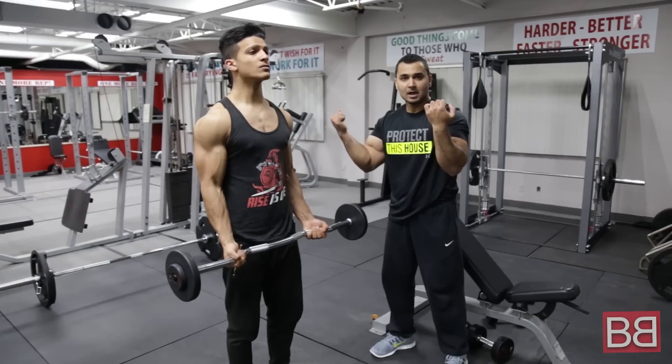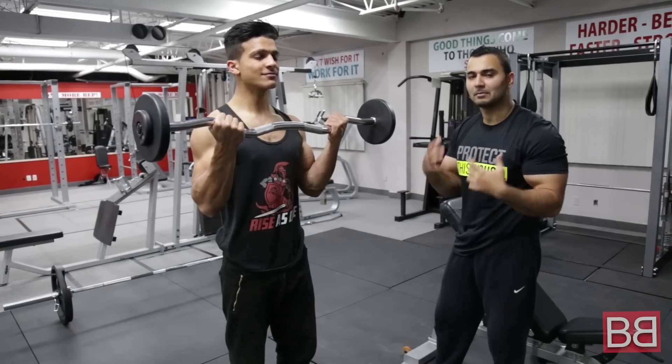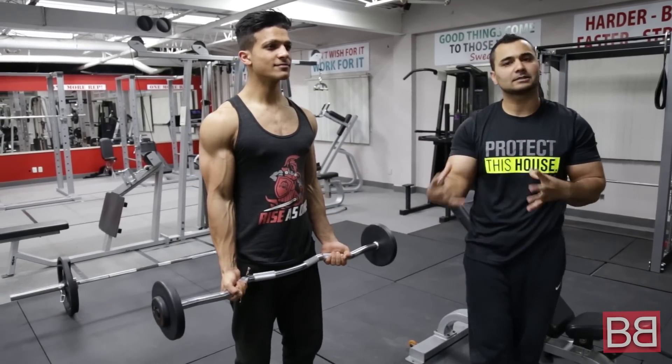What he is doing is he brings it up. Squeezes at the peak. So make sure there is enough blood and oxygen going, really tightening up the muscle. Go back down. 4 sets of 8-10 repetitions.